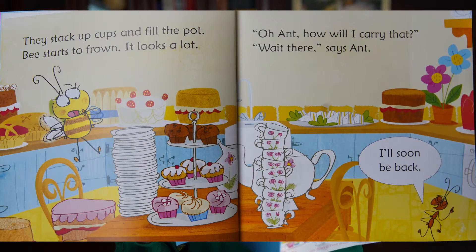They stack up cups and fill the pot. Bee starts to frown — it looks a lot. Oh, Aunt, how will I carry that?